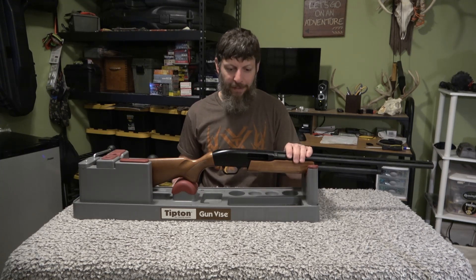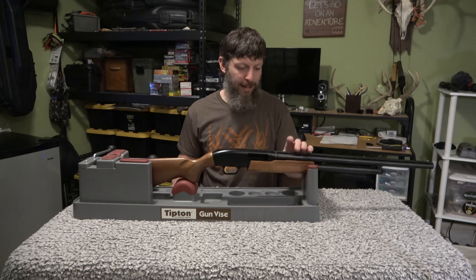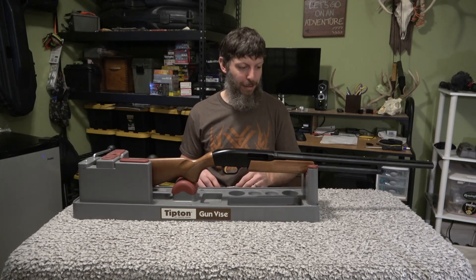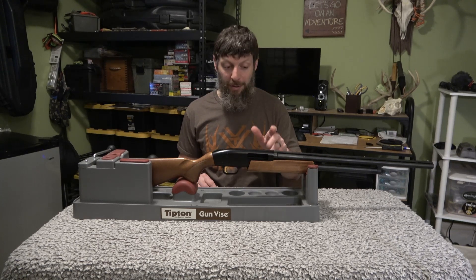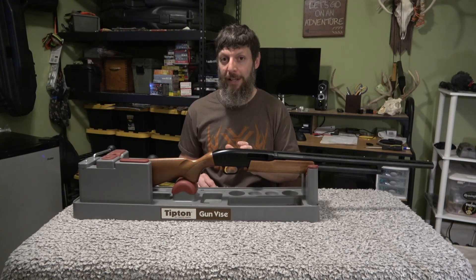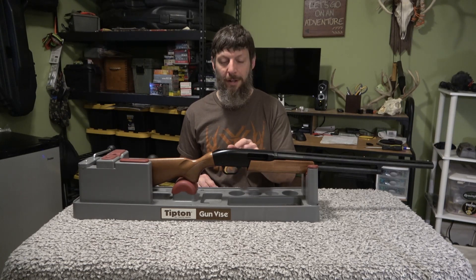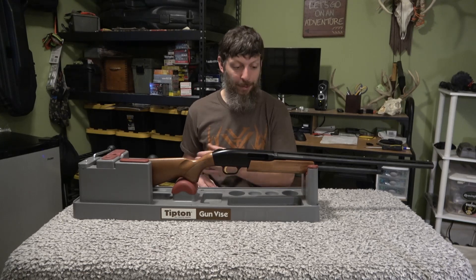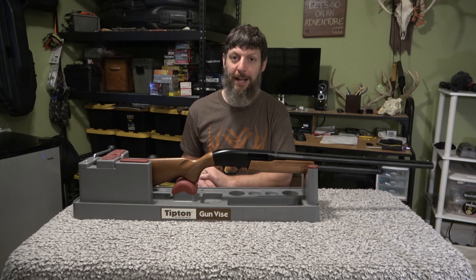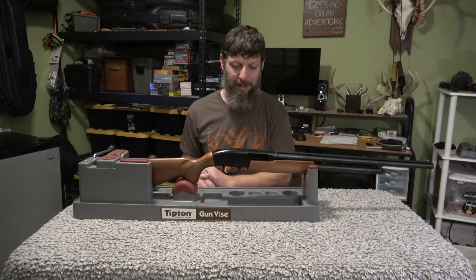I'm actually a Remington guy. I've got an 870 that I love and my wife just got an 1187. But the Mossberg 500 and the 935 are really good guns too. This Mossberg 500 is a good reliable gun — I'd say personally I think the 870 is just a little bit better, but I don't want to start a war with the Mossberg guys. One thing I really like about Mossbergs is the receivers are drilled and tapped, so you can put an optic on there without much stress or hassle.